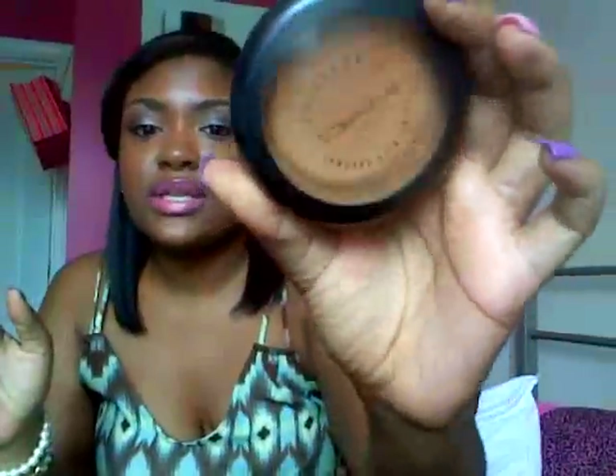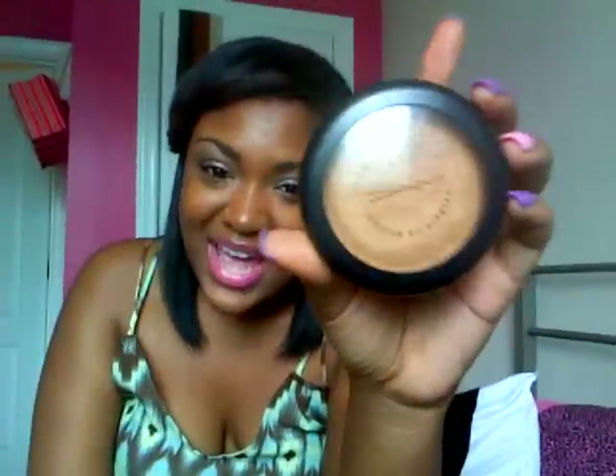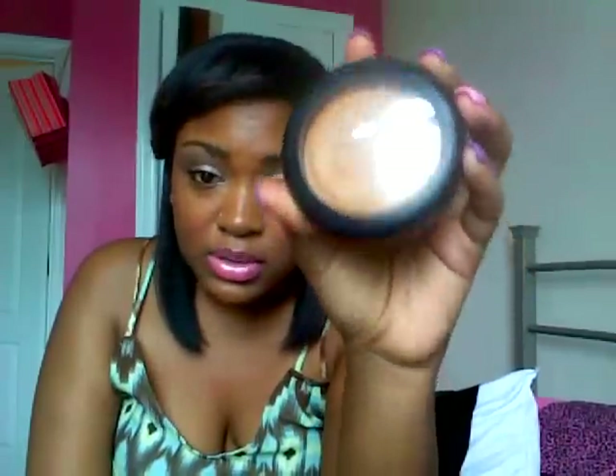Then I used my MSF Mineralized Skin Finish all over my face with my buffing brush. Sorry guys — I also used L'Oreal True Match blush in Sugar Plum, I think it's called, and I put that on with my contour brush.